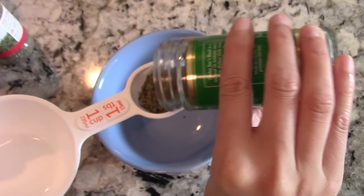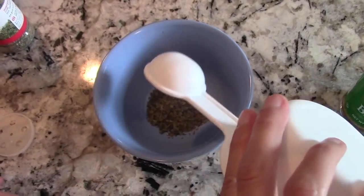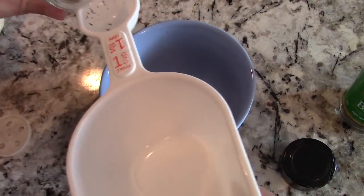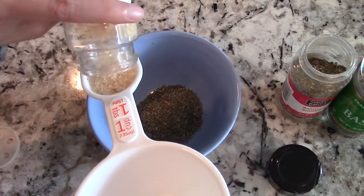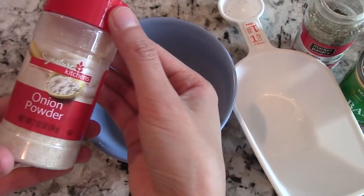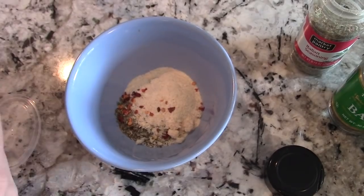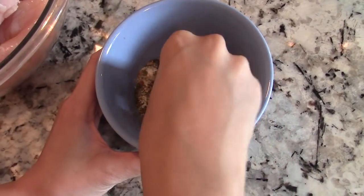First you want to make the Italian seasoning for the chicken, which is a fairly easy process. Add one tablespoon of dry basil, one tablespoon of Italian seasoning, one tablespoon of garlic salt, one tablespoon of onion powder, a pinch of red pepper flakes, and a little bit of black pepper. Now mix all the dry ingredients up with your hands.